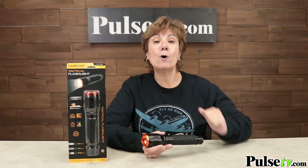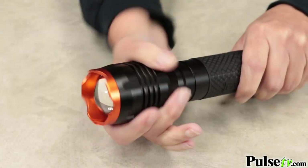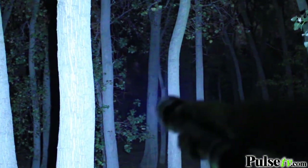You're gonna love the three modes of operation — high, low, or strobe — and each of these modes can be adjusted by the twist-to-focus head. It can go from a floodlight to a spotlight. One thing is for certain, the super brightness is gonna blow you away.